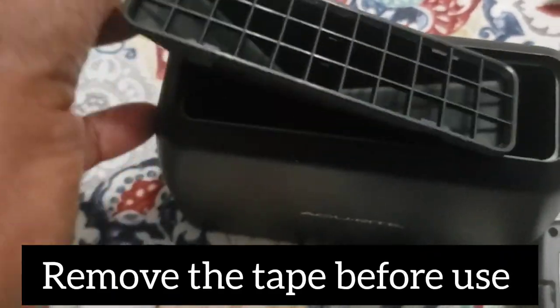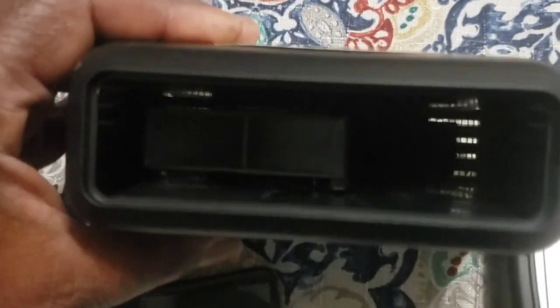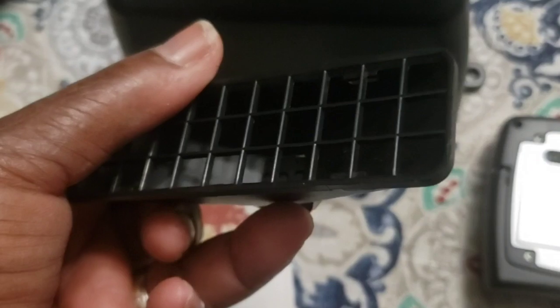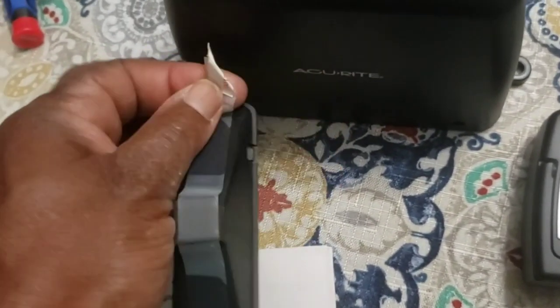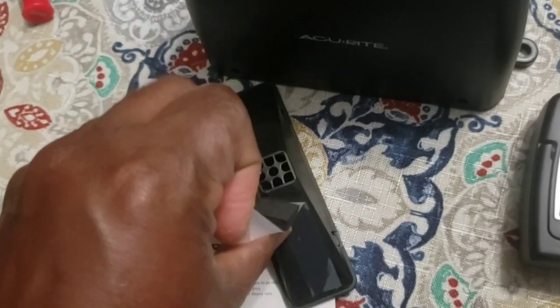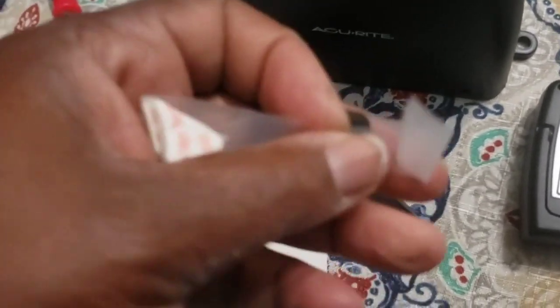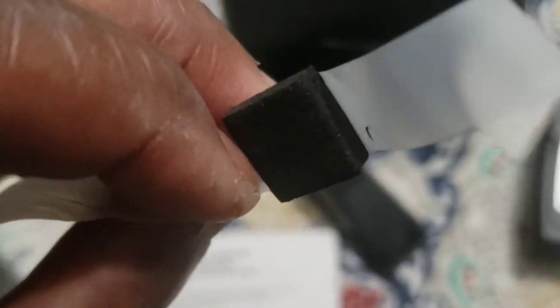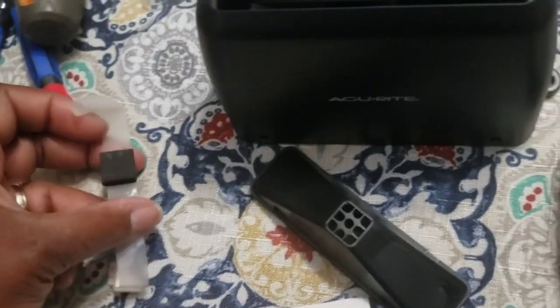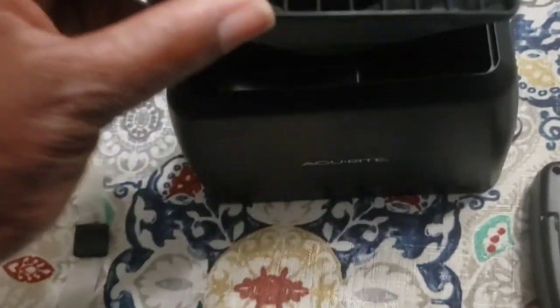The next step is to remove the tape before use — this just protects the parts. Inside you can see a little seesaw level; that's how the rain is measured, and this is the top. Once we take this tape off, you'll see that there are holes that will allow the rain to drip through. Next I'm going to just pop that top back on there.